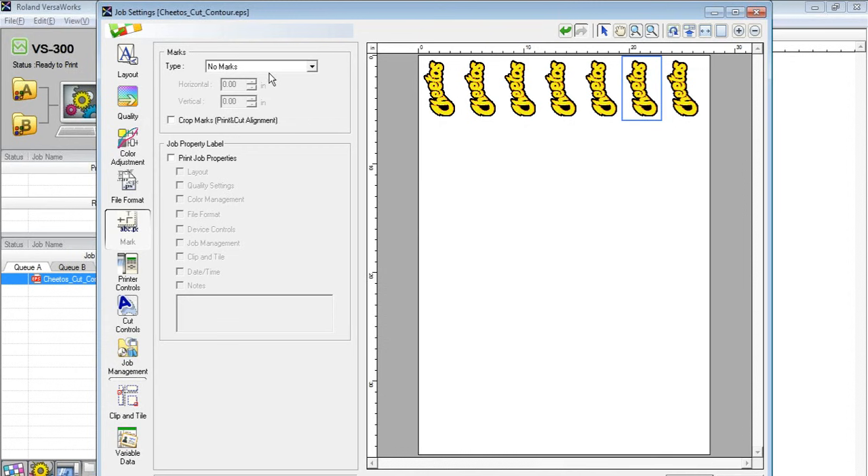Two more things on the Marks tab: Crop Marks for Print and Cut Alignment. When I click this, you won't see a visible change because the marks are printed outside the print area — up at the top of the media and then behind it after the page prints. These print-and-cut alignment marks are used if I'm printing a job, then taking it out to laminate it and bringing it back later to cut through the laminate. The machine can find those registration marks and do the cutting. If you're taking media out of the machine to laminate before cutting, you need these crop marks.